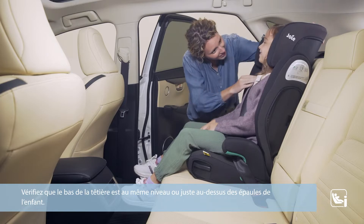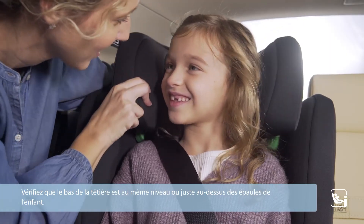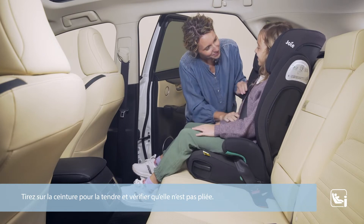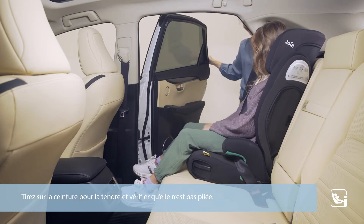Ensure the bottom of the headrest is even with or just above the child's shoulders. Pull and tension the vehicle seat belt and check there are no twists.